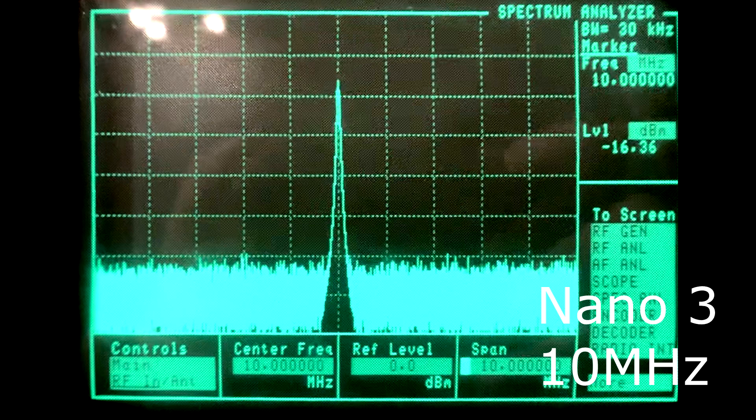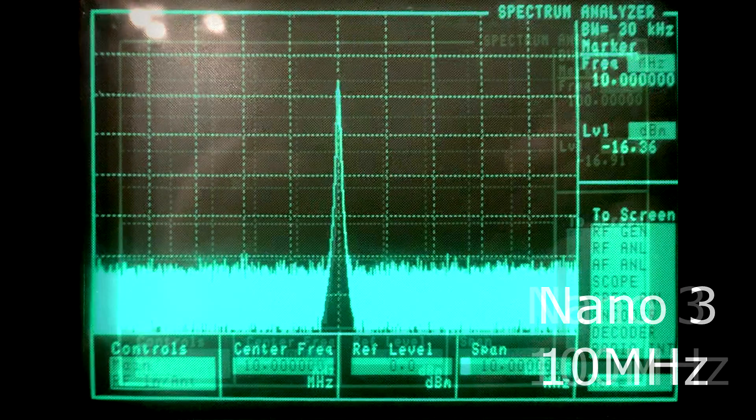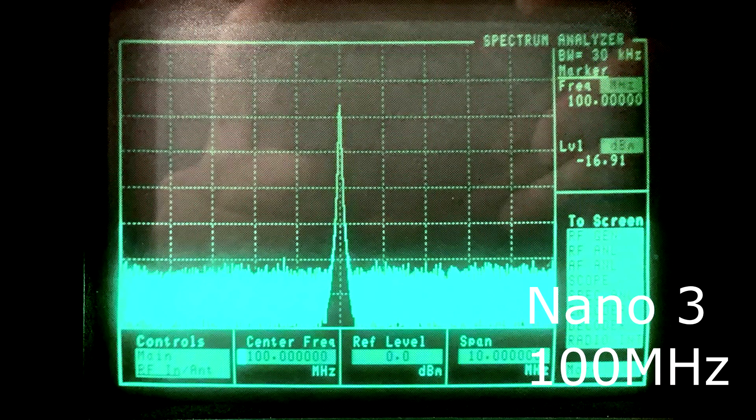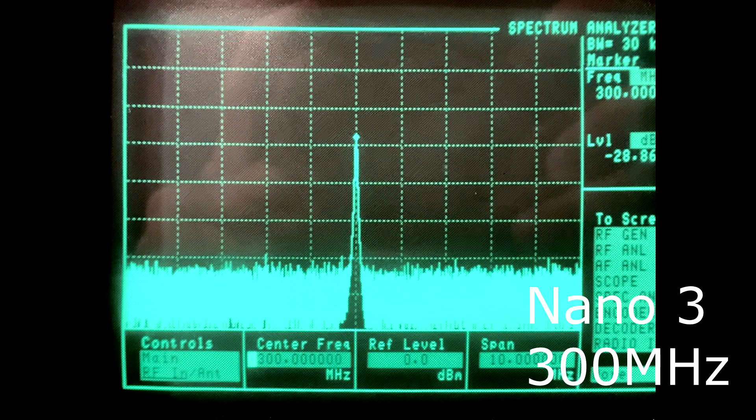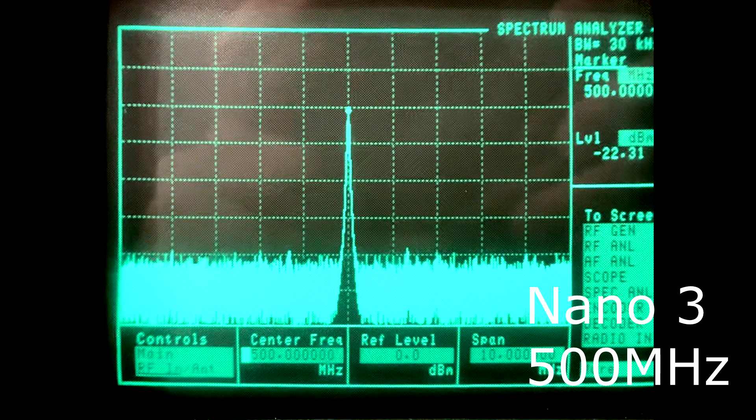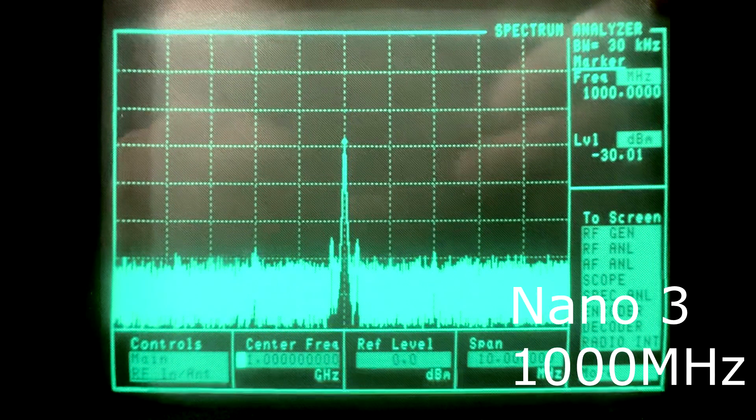Now I've set the spectrum analyzer to narrow band — only a 10 megahertz span — so we can look at each individual CW frequency. The 10 megahertz signal looks pretty clean, measuring about minus 16 dBm. 100 megahertz is about the same intensity. 300 megahertz is down about 10 dB. 500 megahertz is down 22 dB. And 1 gigahertz is measuring about minus 30 dBm.